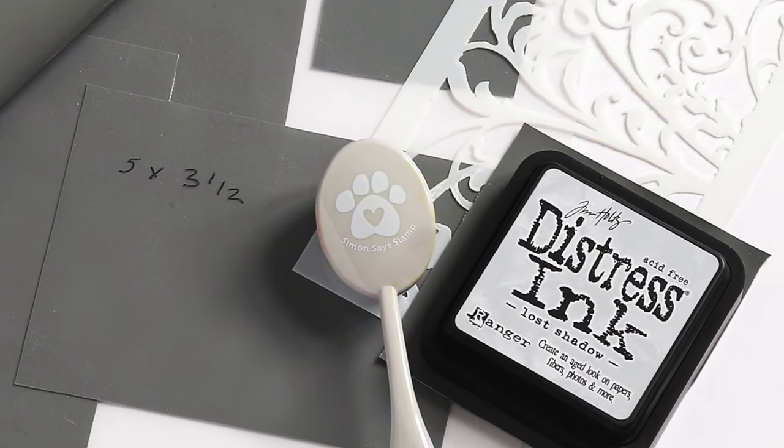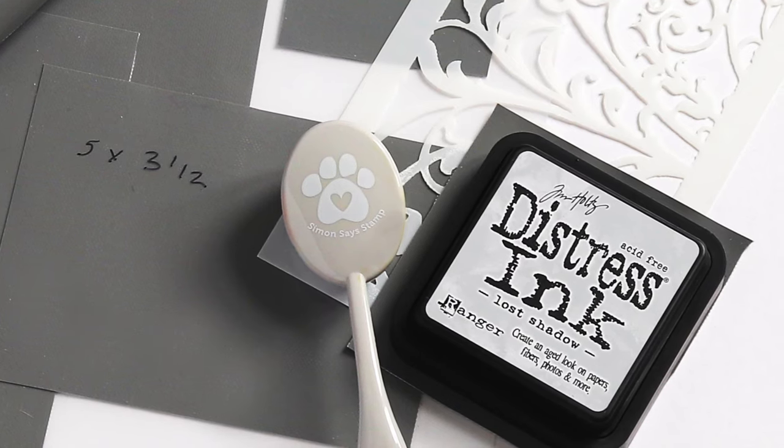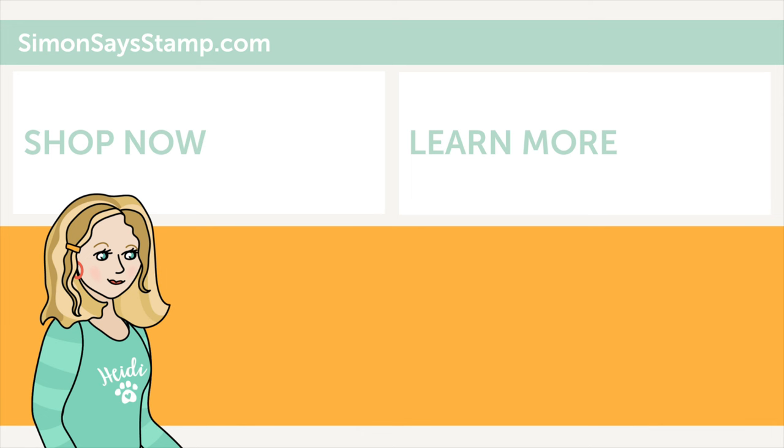I hope this video was helpful — please be sure to give it a thumbs up if you enjoyed. Thanks so much for watching. Hi, I'm Heidi, Simon's mama and founder at SimonSaysStamp.com. Thank you so much for watching our video. If you like what you just saw, be sure to press the thumbs up and subscribe to see more great content.